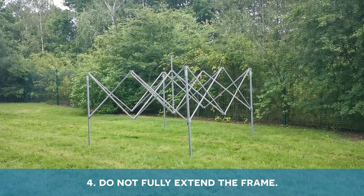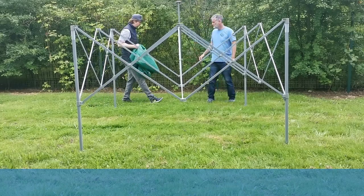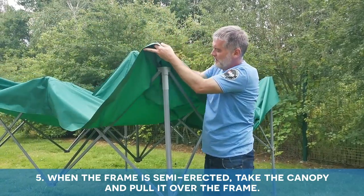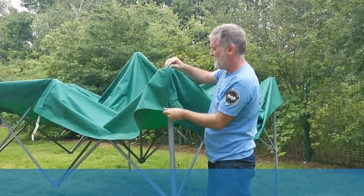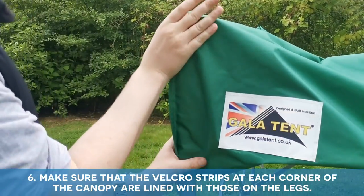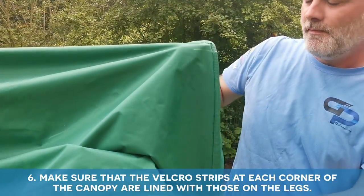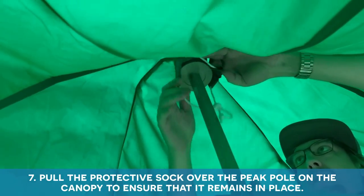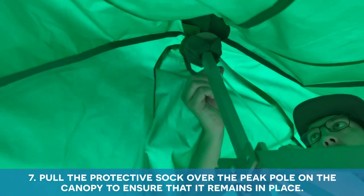Do not fully extend the frame. When the frame is semi-erected, take the canopy and pull it over the frame. Ensure that the velcro strips at each corner of the canopy are lined up with those on the legs. Pull the protective sock over the peak pole on the canopy to ensure that it remains in place.